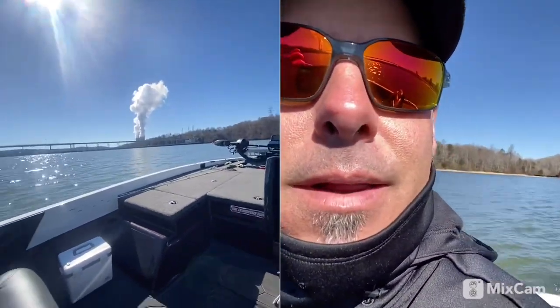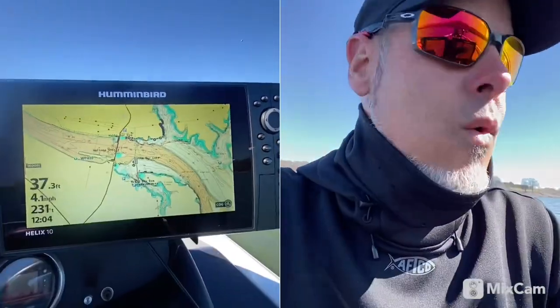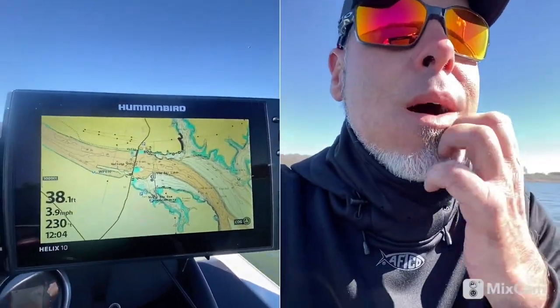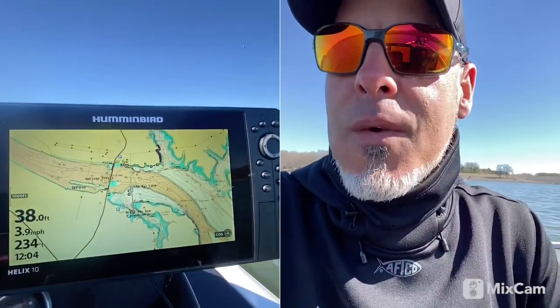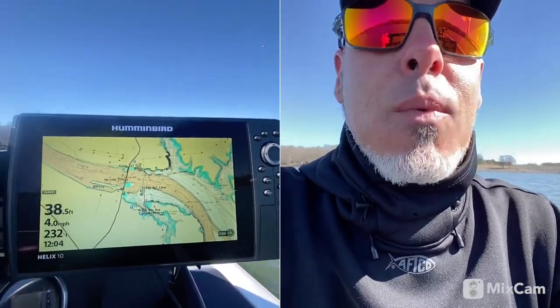All right guys, here we are at the dam. This time of year we're in pre-spawn — the water's about 47 degrees, so I'm looking at probably mid to upper 50s before they'll start moving up. But right now I'm looking for pre-spawn crappie.